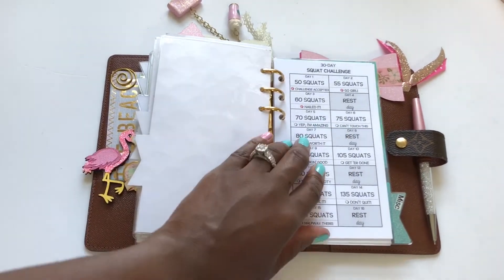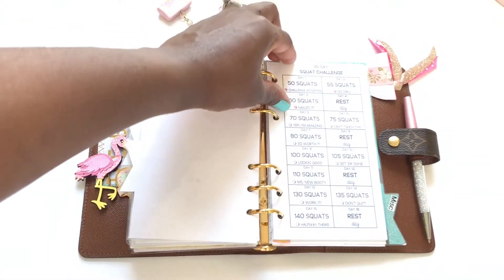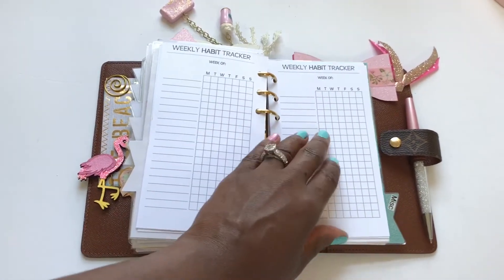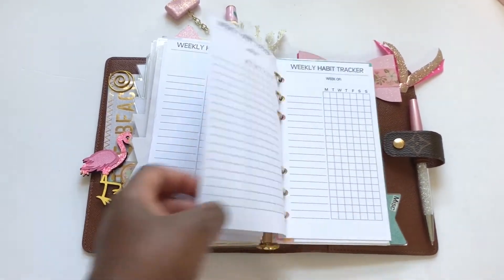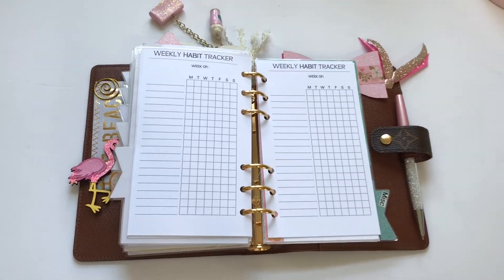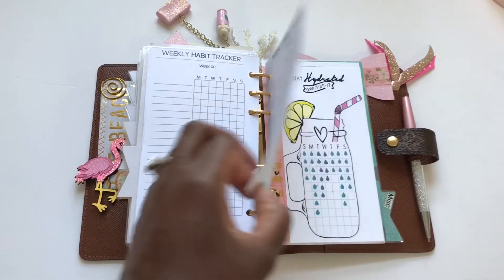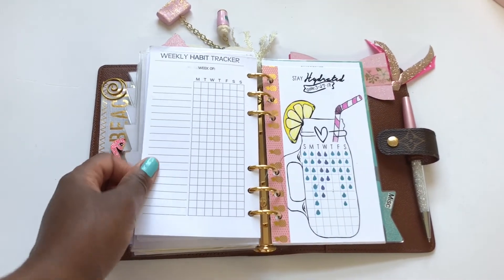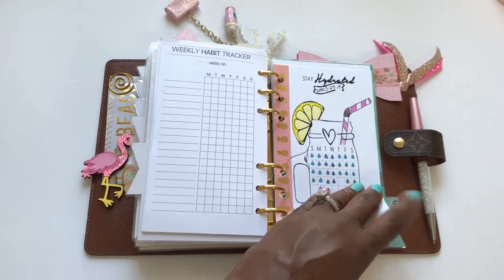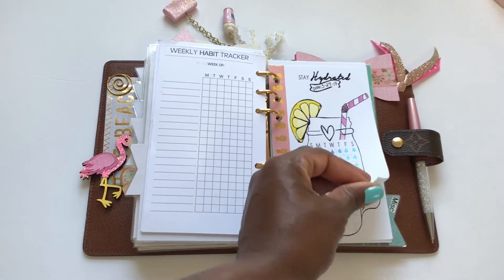The tab after that is my trackers. I have a squat challenge that I need to start — I'll eventually start that one day. This section has some squat trackers, a weekly habit tracker, and I also have my water tracker here. It's kind of redundant though because I have the water tracker here and also in my weekly inserts, but I keep the inserts here just to fill out the planner and make it look a bit fuller.